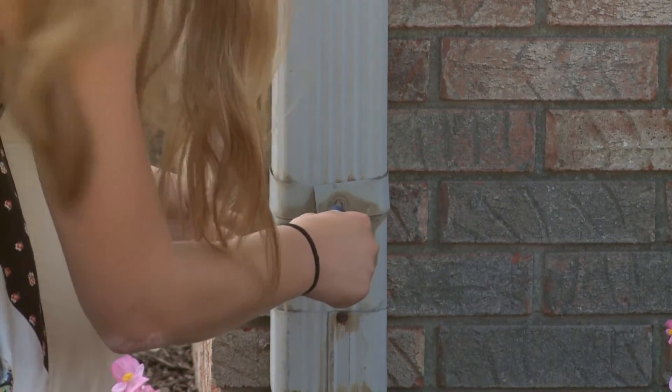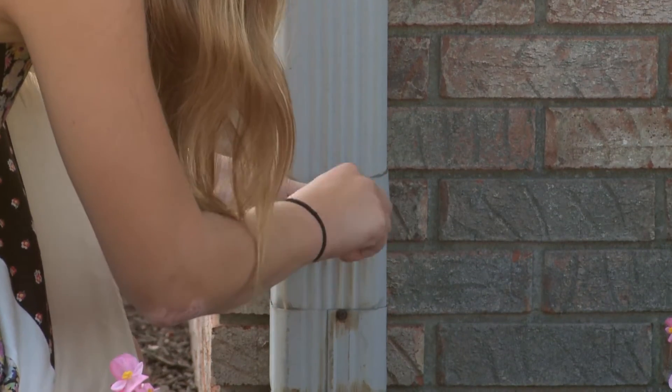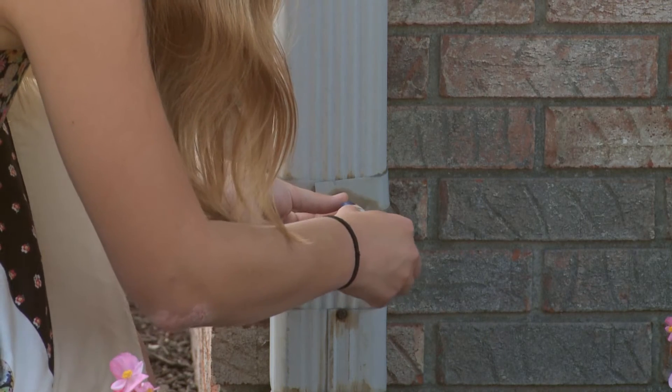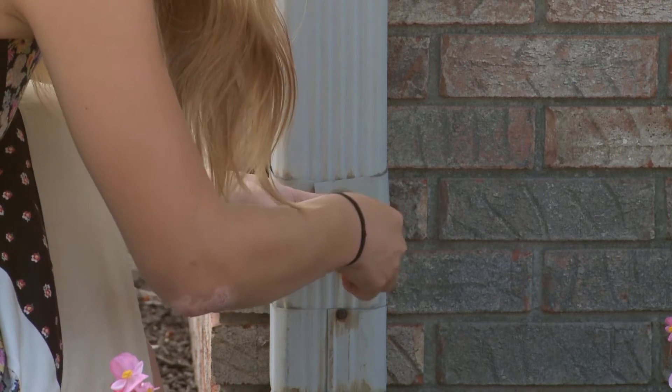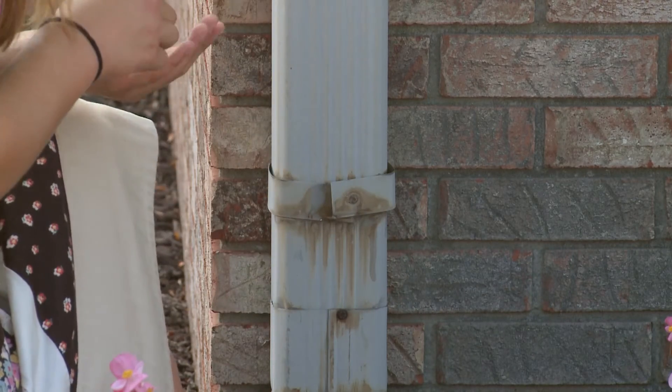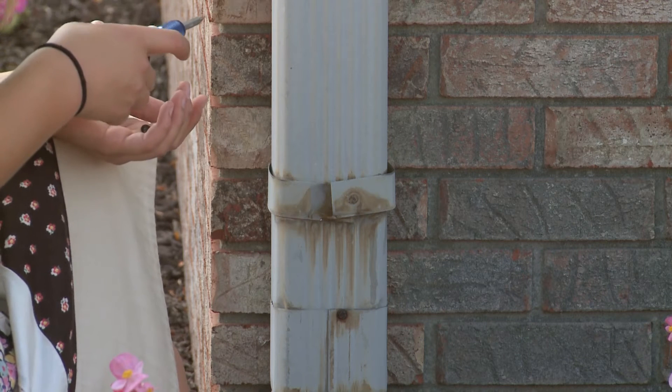The sixth step is to detach the lower portion of the downspout from the house. Your downspout may be attached to the house with an aluminum wrap or brace. Unscrew the wrap from the lower portion of the downspout below where you marked your line, but leave the wrap attached to the house. Place the screws in a safe location as you will need these again later.